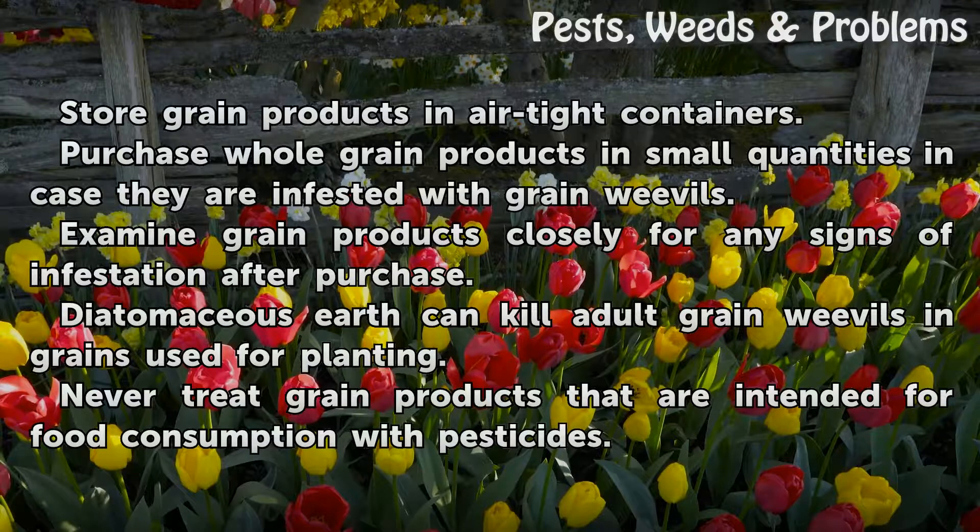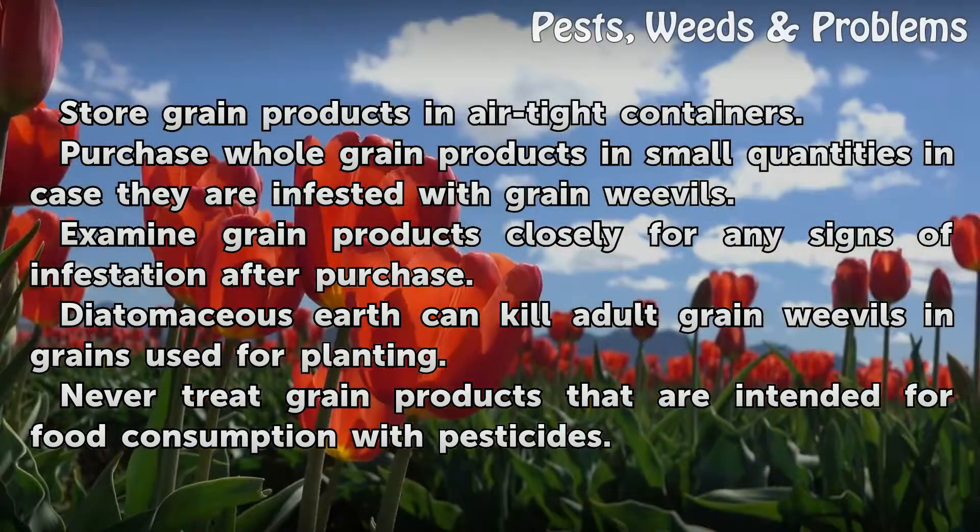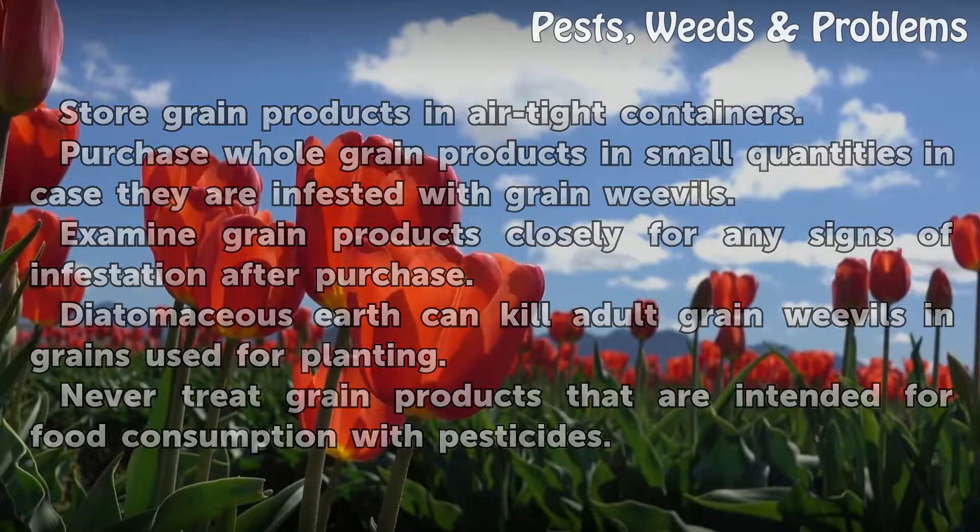Store grain products in airtight containers. Purchase whole grain products in small quantities in case they are infested with grain weevils. Examine grain products closely for any signs of infestation after purchase. Diatomaceous earth can kill adult grain weevils and grains used for planting. Never treat grain products that are intended for food consumption with pesticides.